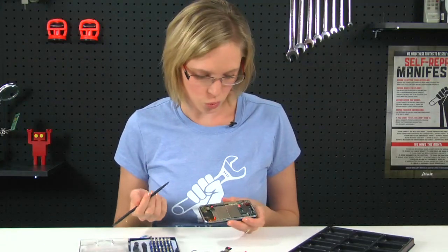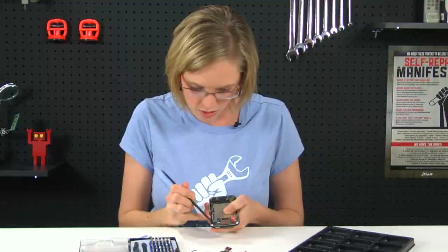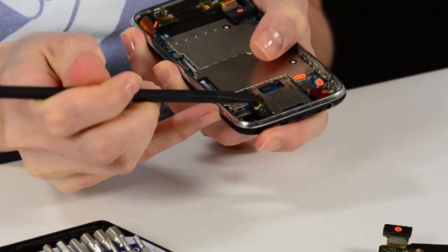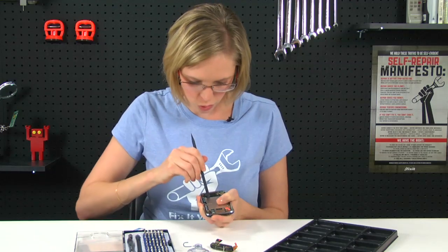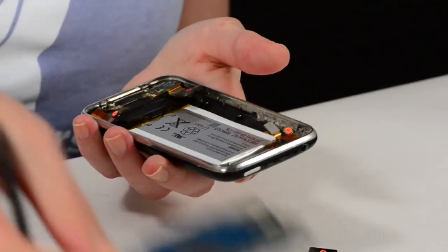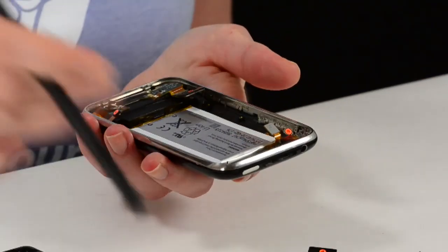Before I remove the logic board, I'm going to gently pry up the camera out of its housing. And once that's free, I can just use my spudger to go along the bottom of the logic board down by the dock connector and pry it up, then slide it out of the phone.